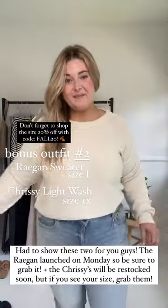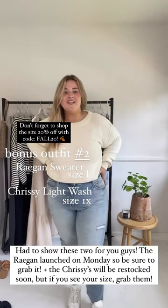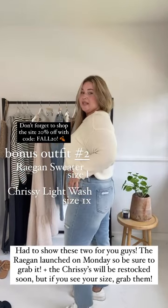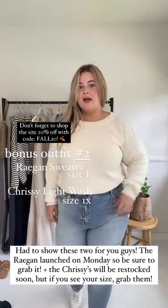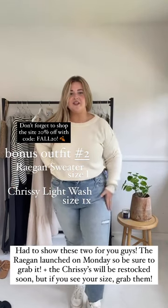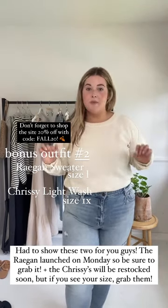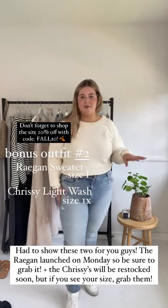Now I have paired my Regan sweater with the Chrissy jeans in light wash. These are more stretchy, so I went down to a 1X as opposed to the Topanga where I'm a 2X. These are a little distressed and right now they are low stock on the website but they will be restocking soon, more so in the fall and the winter.